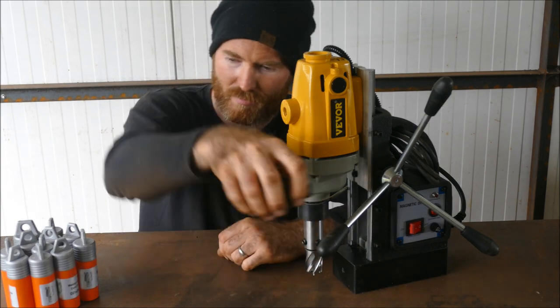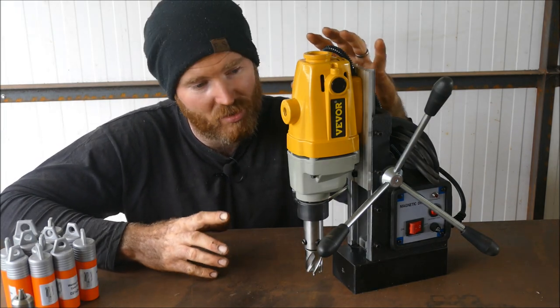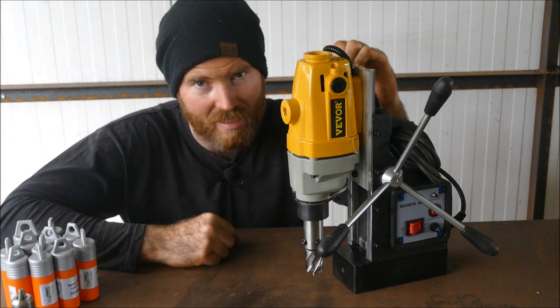Additionally, I also bought with my own money a drill chuck so I can use this like a regular drill with lots of different drill bits. I'm also going to set this up so I can use it like a pillar drill, but let's get started.